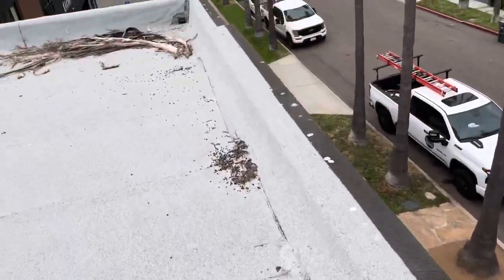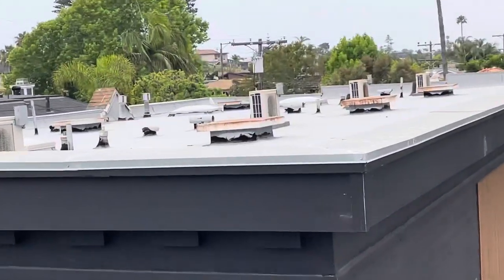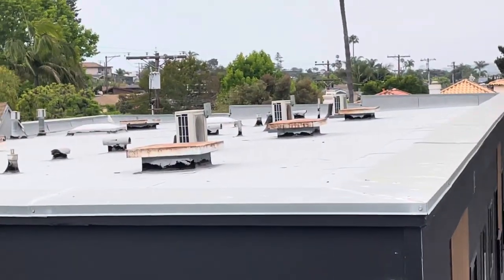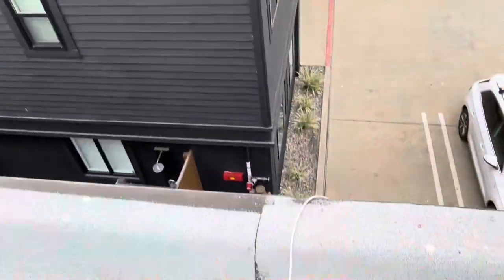To give an example of what it should look like, something you can put on is the coping metal on top. And again, we don't see that on this part.